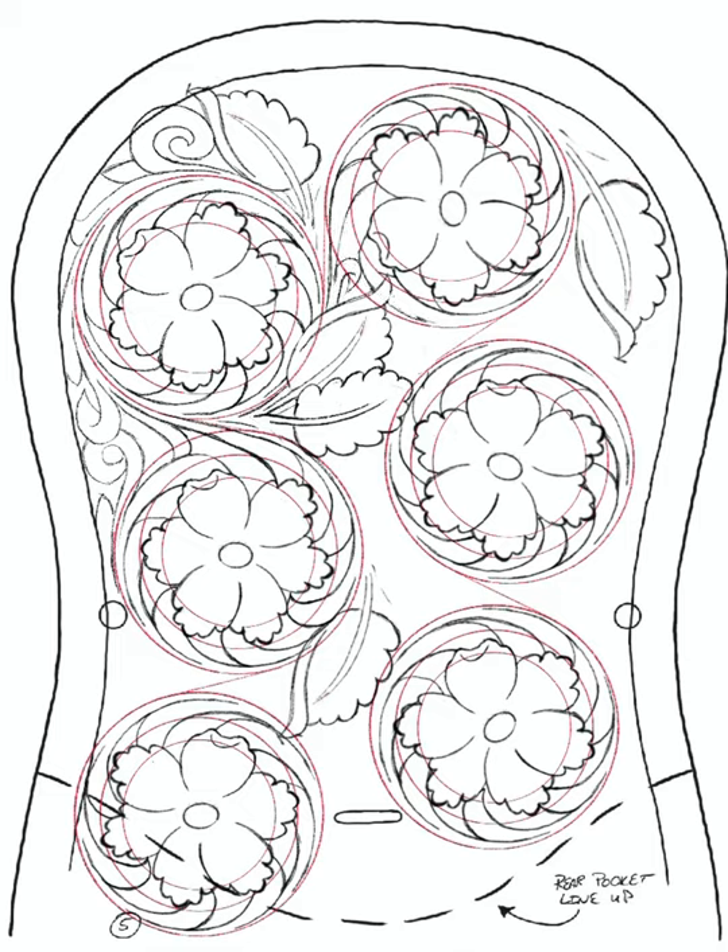It was nice to be able to shade in all the background areas on a different layer. That way, if I do actually decide to tool this pattern, I can just take off the layer that has all the background shaded in it to print it off, so I don't have to deal with all the shading in the printout — I'll just have the line work.